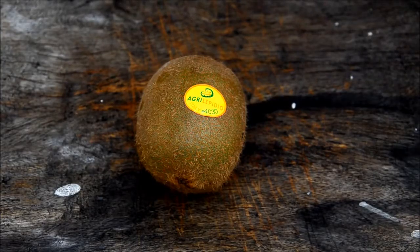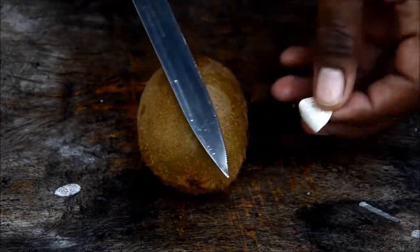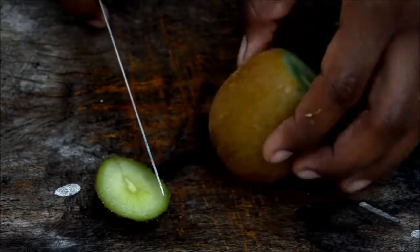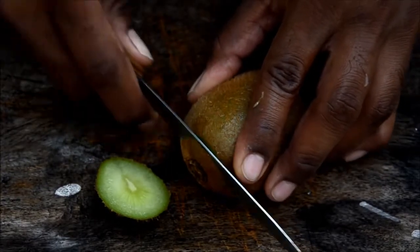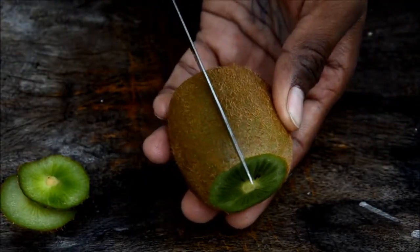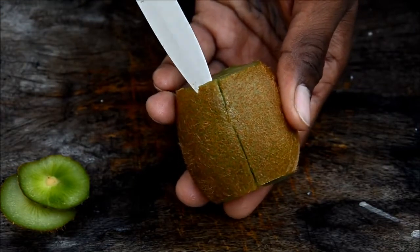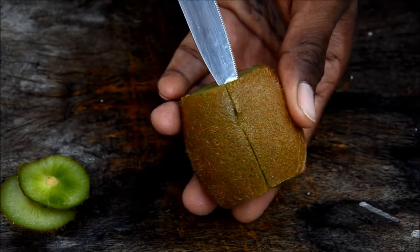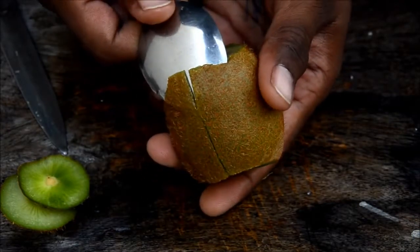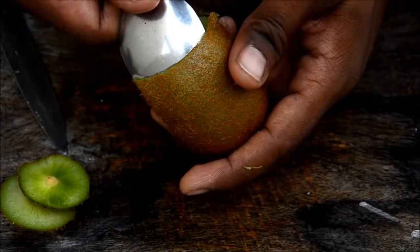Let's see how to peel a kiwi. First wash your hands, grab a knife, and take the sticker out. Cut on one side and cut on the other side. You have both ends removed. Make a mark on one side and make some cuts to insert a spoon. Take a spoon and insert it inside.